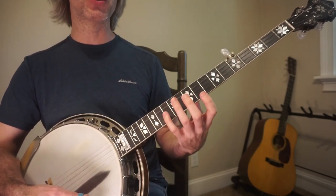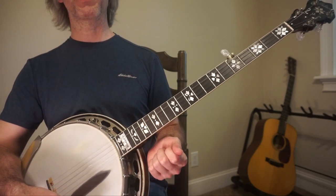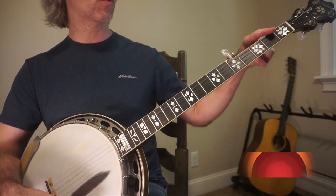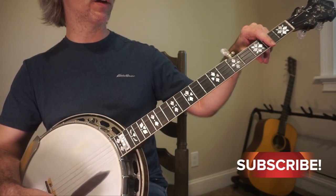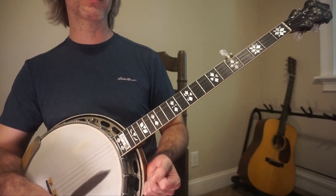I am teaching it out of open G. At the same time, understand that a lot of people play this in A — in particular if you're going to play this with mandolin and fiddle players, they love it in A. So you're probably going to want to learn how to use the capo on this and transposing it up to A once you're done learning it in G. So let's go ahead and get started.